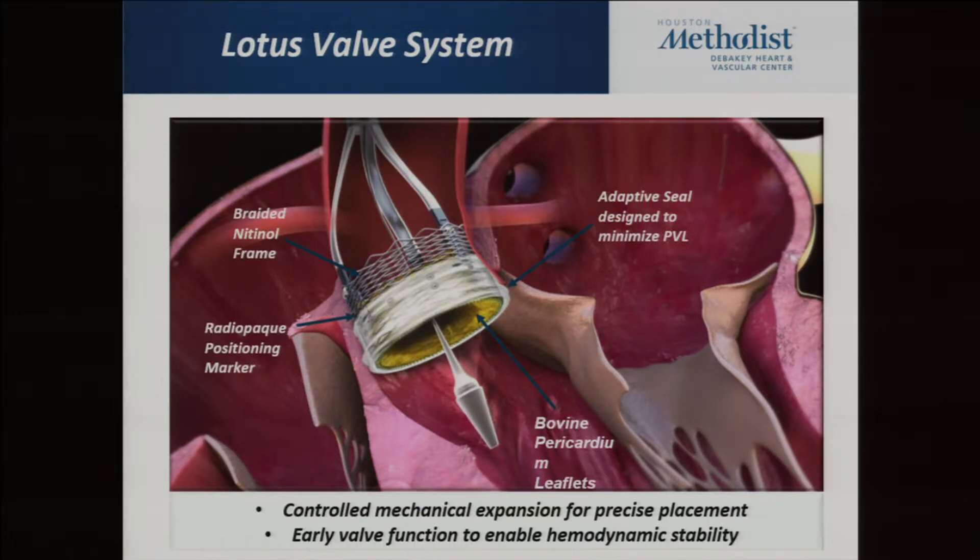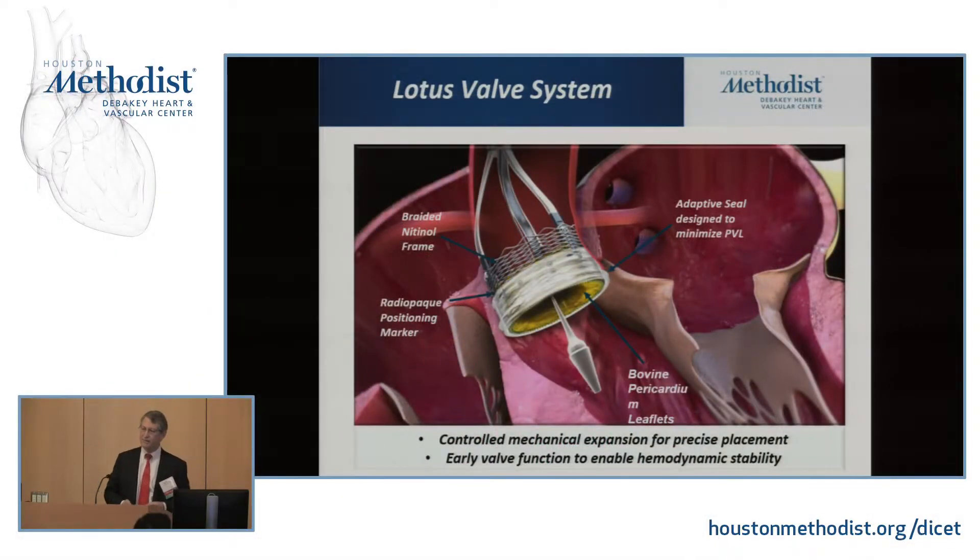With the Lotus, you deploy it to its fully locked position, stop and assess the valve. If you like it, you let it go; if not, you unlock it and put in a new valve. However, when they changed to the new Edge delivery system, manufacturing issues caused some pins to come loose and use of this valve was stopped. They're redesigning it — we thought it would be out earlier this year, but it'll probably be in about another two months with new delivery systems. The data has already been published, and I suspect this will be the next valve approved by the FDA.